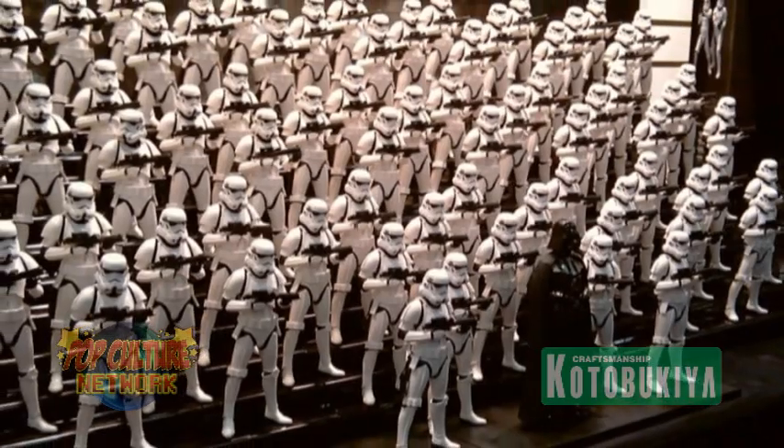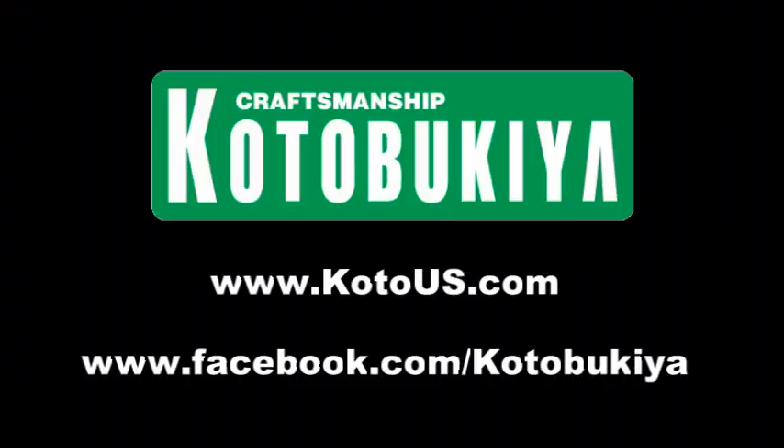Until next time! For more information on Kotobukiya and their products, be sure to check out their official site at www.kotobukiya.com and find them on Facebook at www.facebook.com/kotobukiya.